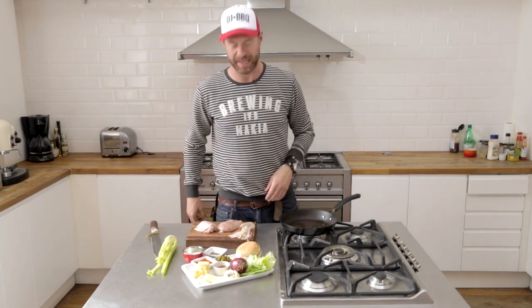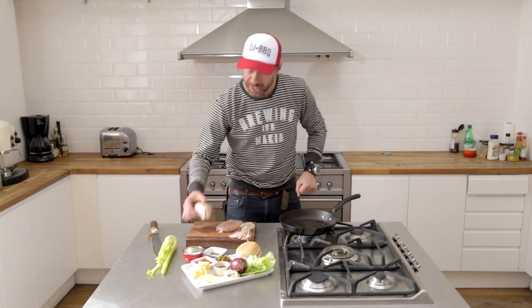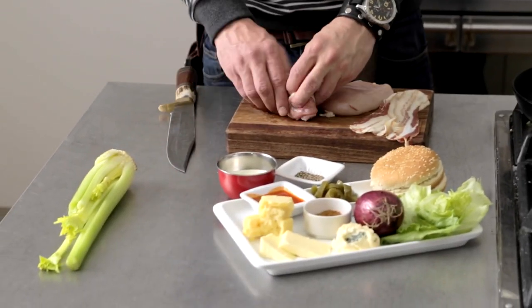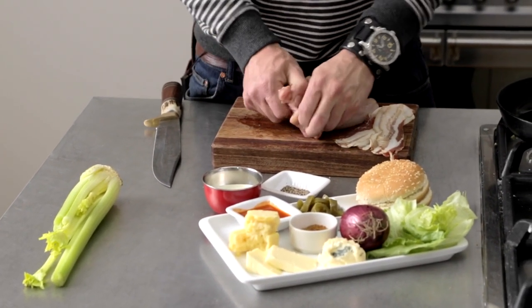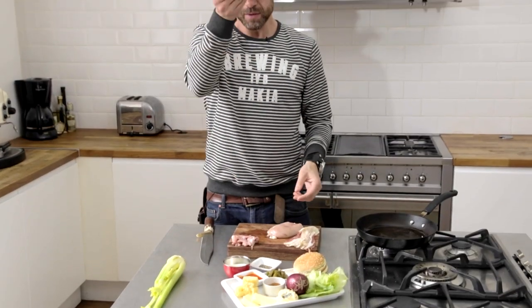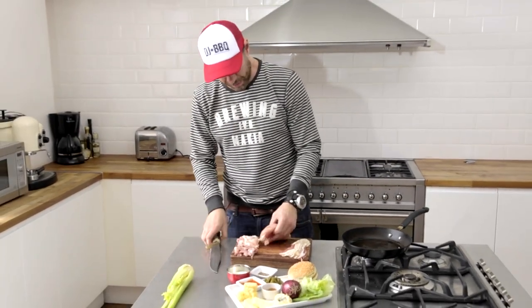We've come indoors because the weather sucks. We're doing a double buffalo chicken stack — we've got chicken breasts, we've got chicken thigh, and we're gonna make the Big Mac of chicken burger sandwiches. First I'm gonna rip the bone out of the chicken thigh. I've got my deboned chicken thigh and my chicken breast.